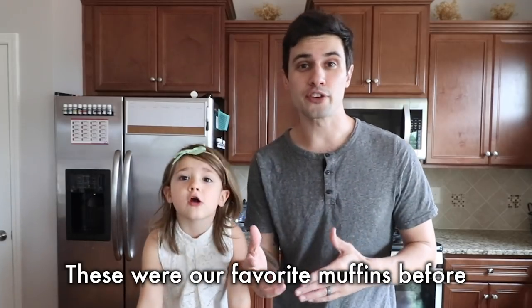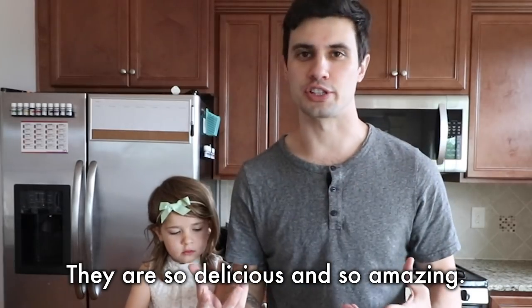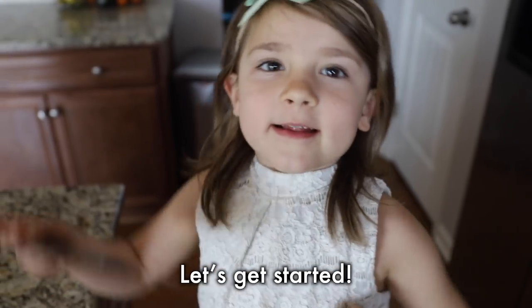These were our favorite muffins before we had to go gluten-free. So we adapted, figured out how to make them. They are so delicious and so amazing — gluten-free and not gluten-free. So this recipe works for anyone. Okay, Judy, you ready? Let's get started!